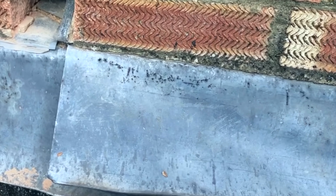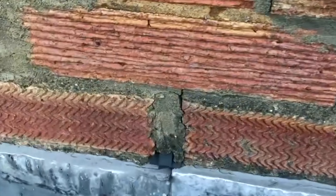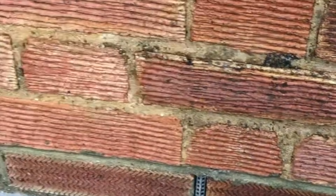This is an extension, so you're looking for a retrofit cavity tray. Looking along, you can see just a few places where it's been joined up.